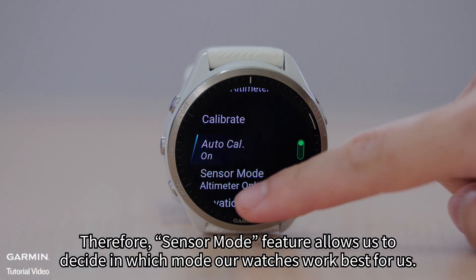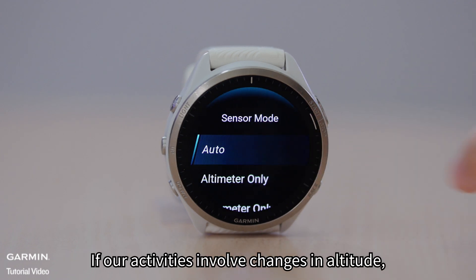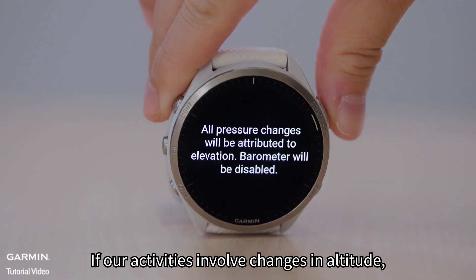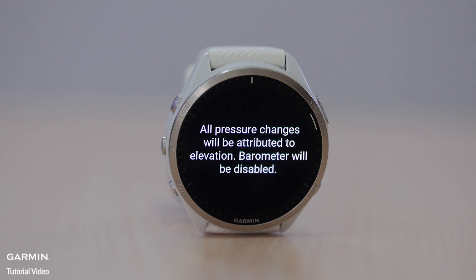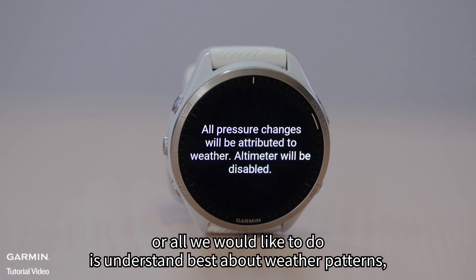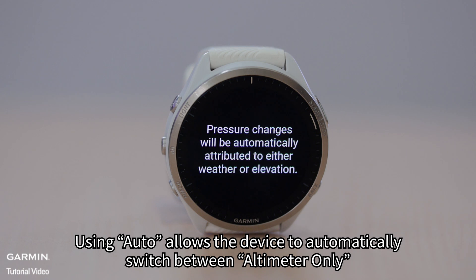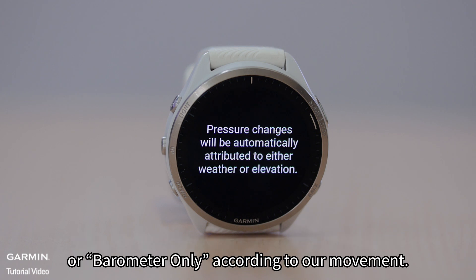Therefore, the Sensor Mode feature allows us to decide in which mode our watches work best for us. If our activities involve changes in altitude, then use altimeter only. If our activities do not involve changes in altitude, or all we would like to do is understand weather patterns, then use barometer only. Using Auto allows the device to automatically switch between altimeter only or barometer only according to our movement.